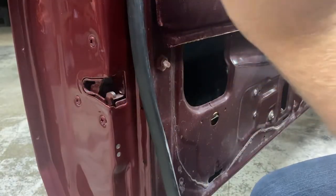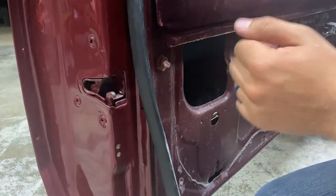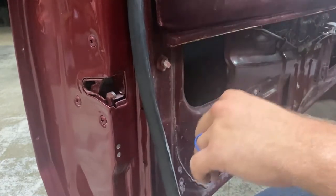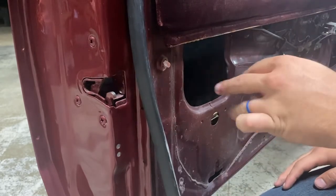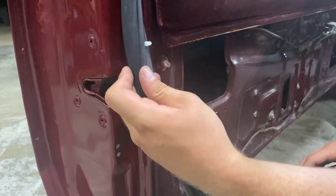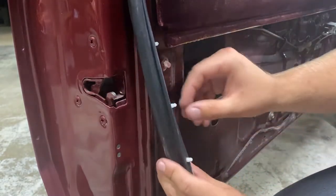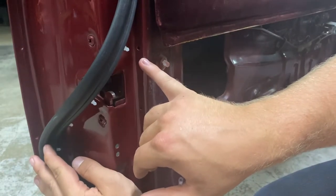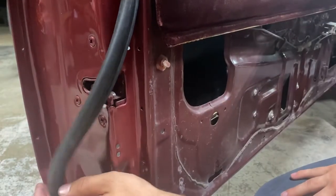I've gone ahead and let this weatherstripping adhesive tack up and dry, and I've put the two screws in that hold the end of this piece of weatherstripping. Now all that it amounts to is taking your push pieces, lining them up with your holes, and working your way around the door.